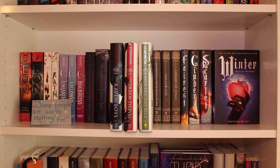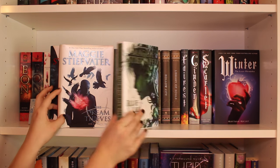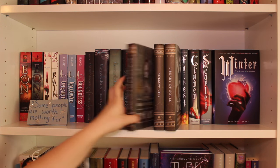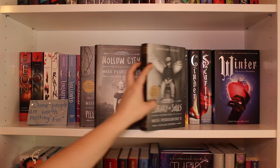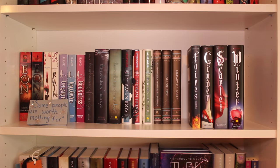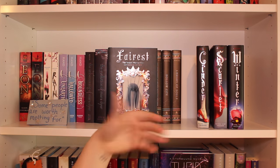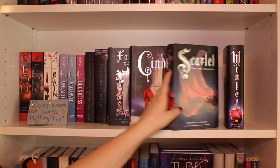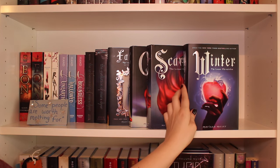Then I have the first three books in the Raven Cycle quartet by Maggie Stiefvater: The Raven Boys, the dust jacket for The Dream Thieves because I lent it out, and Blue Lily, Lily Blue. Then I have the Miss Peregrine's trilogy by Ransom Riggs: Miss Peregrine's Home for Peculiar Children, Hollow City, and Library of Souls. Then I have some of the Lunar Chronicles by Marissa Meyer: Fairest, which is a prequel; Cinder; Scarlet — I'm missing Cress — and the final one, Winter.